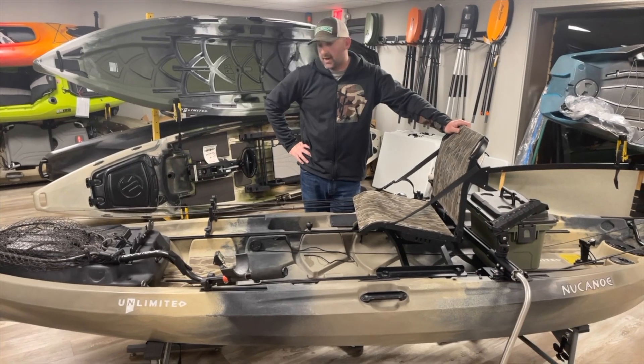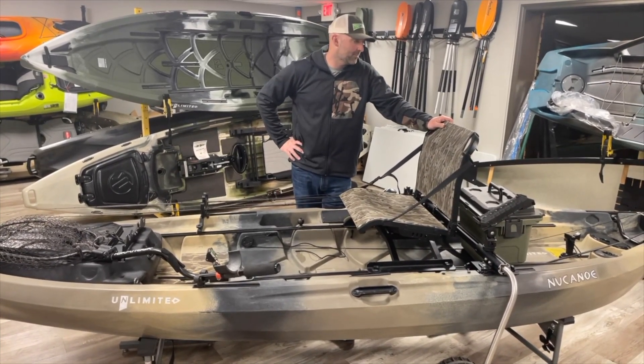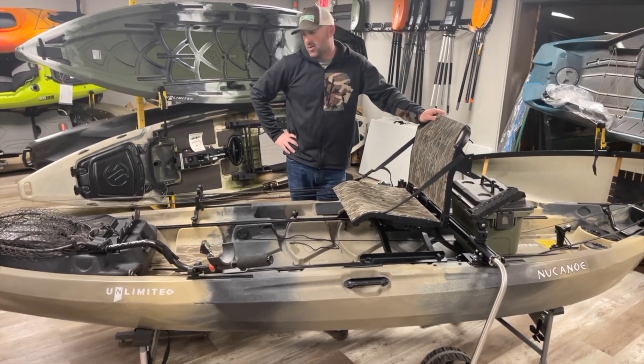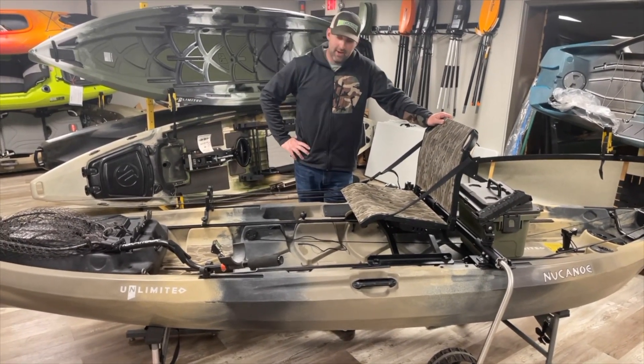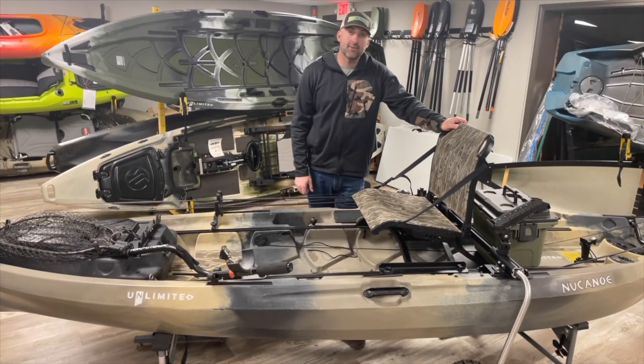So this is how I'm going to run my Unlimited for 2023 — it's a great river setup. Any of these accessories you can get at Moving Water Outfitters or at newcanoe.com. Any questions, any tips, any help you could possibly need, you can reach me at Facebook or Instagram.